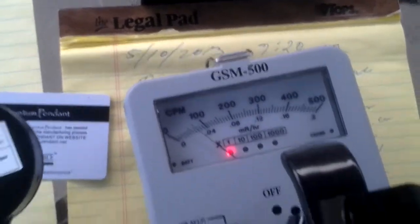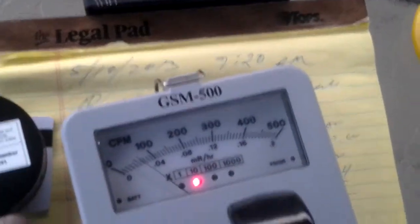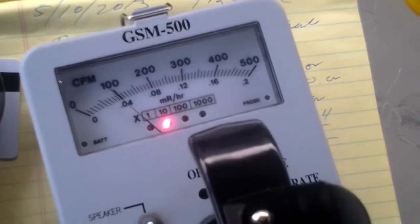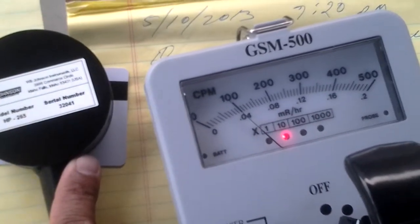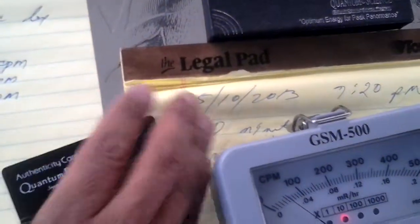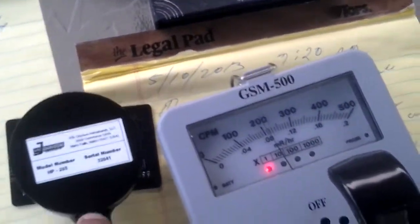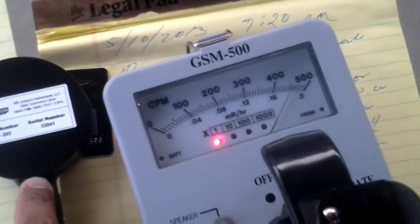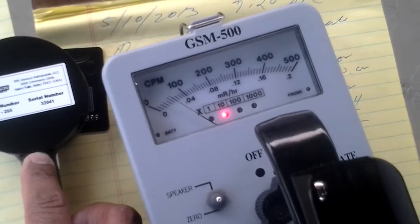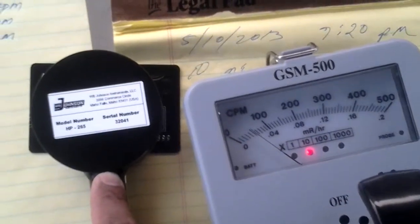Let's put it closer to the Geiger counter. We're getting 1000 counts per minute on the card from the back part. Now we flip it over, turn it around, and put on the pancake probe for the front side — that's about 600 counts per minute on the front of the quantum card.